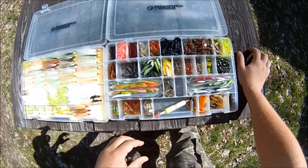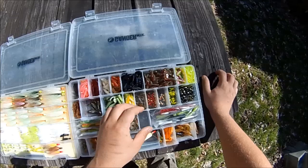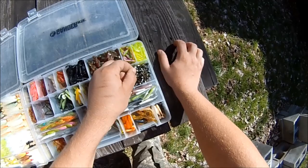I've also got some beetle spins and miscellaneous stuff in here, and then some smaller jig heads — a whole bunch of them to use with these plastics.